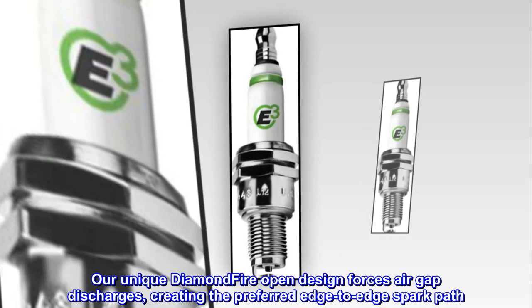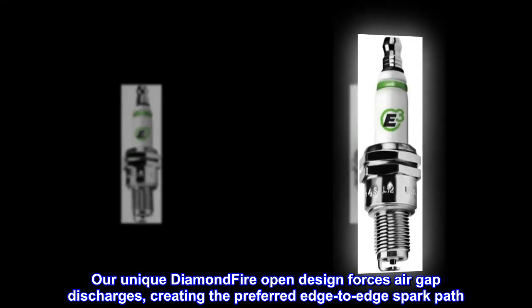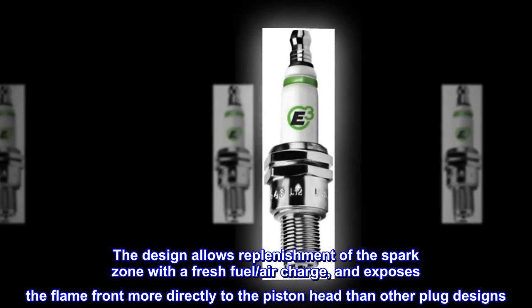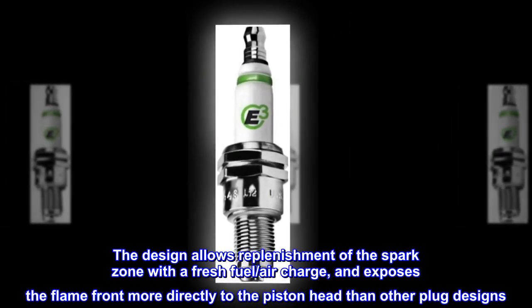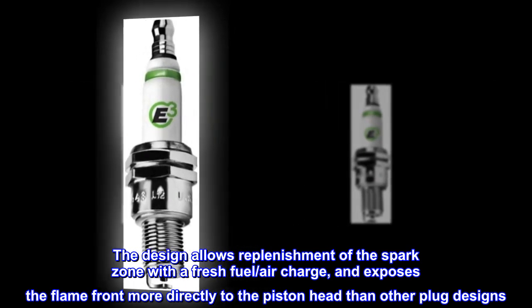Our unique Diamond Fire open design forces air gap discharges, creating the preferred edge-to-edge spark path. The design allows replenishment of the spark zone with a fresh fuel-air charge, and exposes the flame front more directly to the piston head than other plug designs.